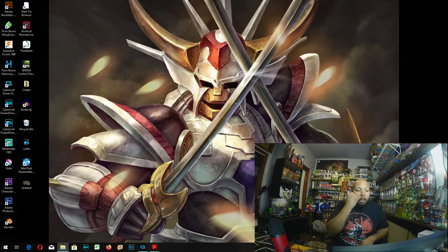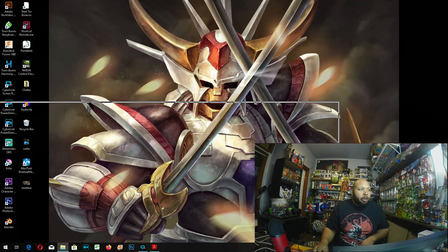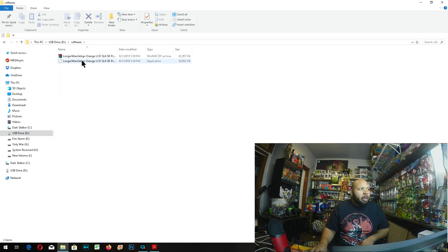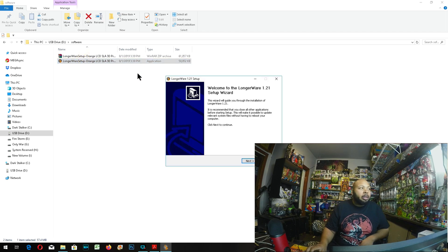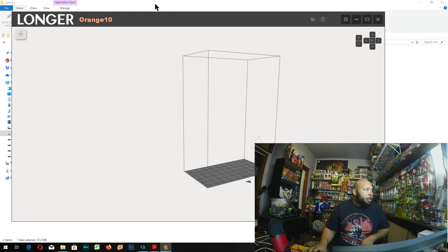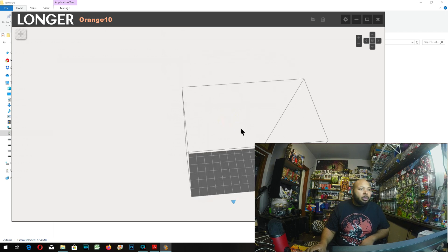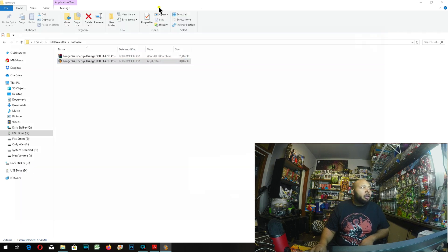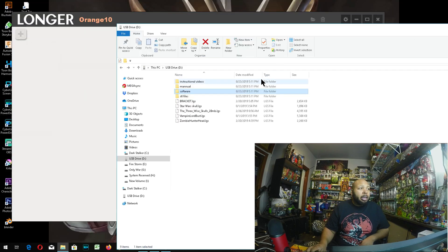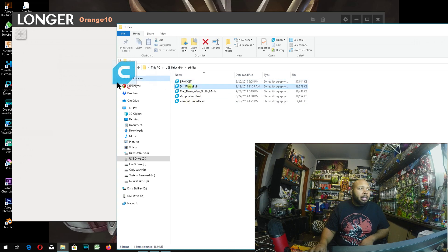We're going to install the software. What you do is plug in your flash drive and open it up on your computer, go into the software folder, and the application file is right there. Just double-click on it and we're going to install it directly from the flash drive. This is the software — this is the representation of the Longer Orange 10, and it actually comes with some STL files. The first thing I want to do is test out those STL files.